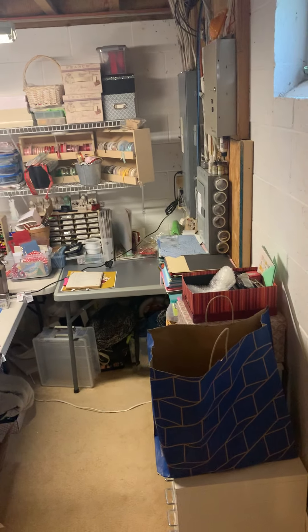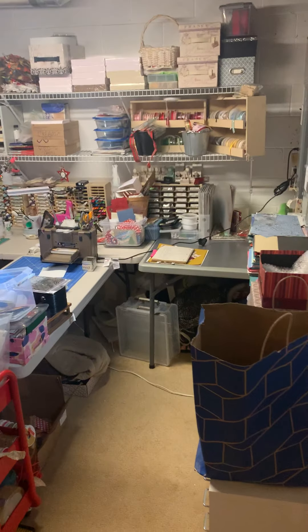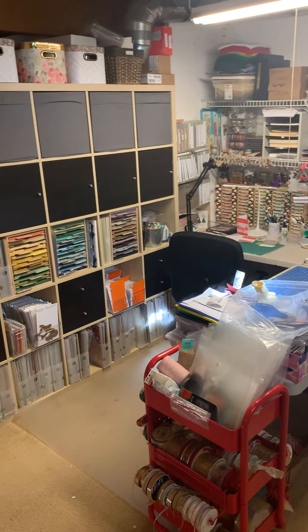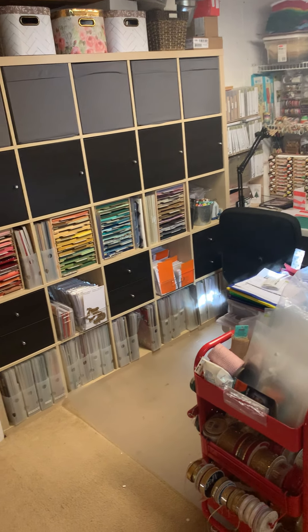Hi and welcome. This is Kristen from LifeCrafting. I'm going to do my craft room tour. This is not looking like much, but I want you to see — we come down a flight of stairs to my basement to a landing, U-turn, and this is where I am currently. It's very, very congested.